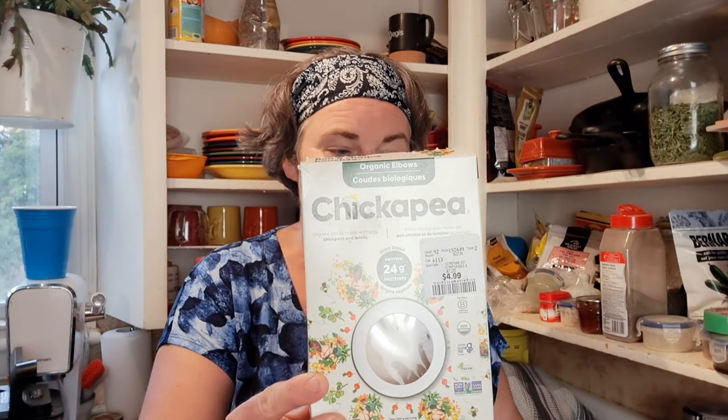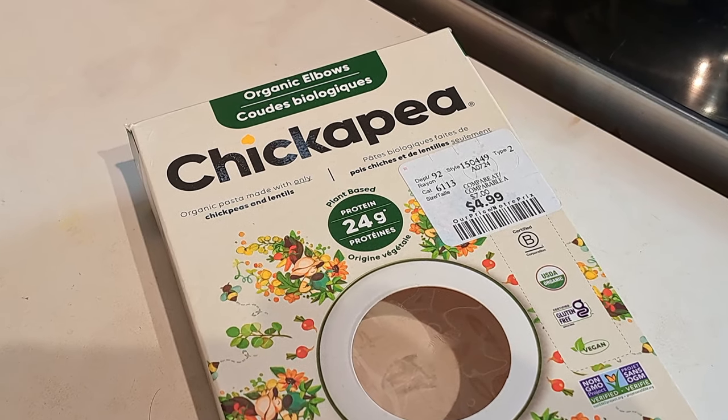I will reveal my secrets — we have done this recipe already. We made it with regular pasta and I tested off the charts; I was over 11, it was bad. So today we're doing it one more time because we're still in the experimental stage of figuring out what I can eat, and we are trying chickpea pasta. I am very skeptical but we're going to give it a shot.